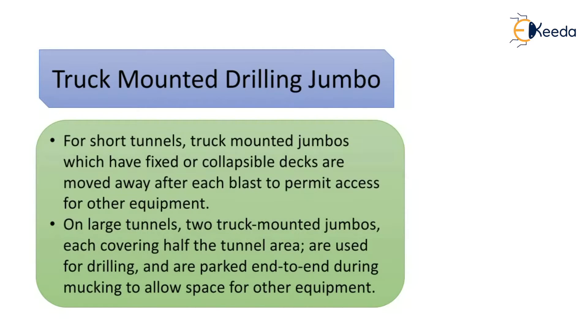The third type is the truck mounted drilling jumbo, which is used for short tunnels. The deck can be fixed or collapsible and is moved away after each blast to permit access for other equipment. This type of jumbo is also used for large tunnels, where two truck mounted jumbos, each covering half of the tunnel area, are used for drilling and parked end to end during mucking to allow space for other equipment.